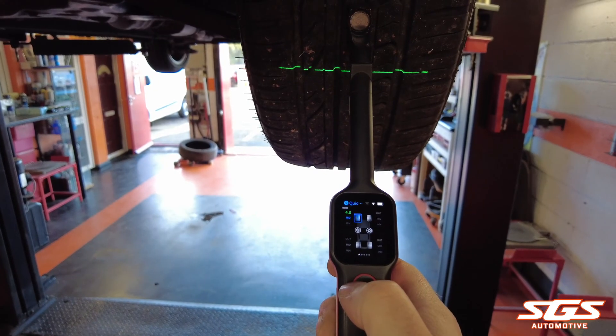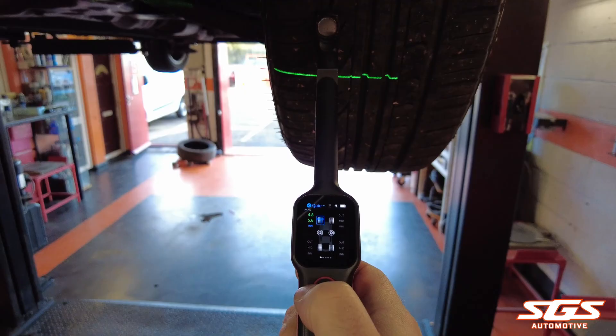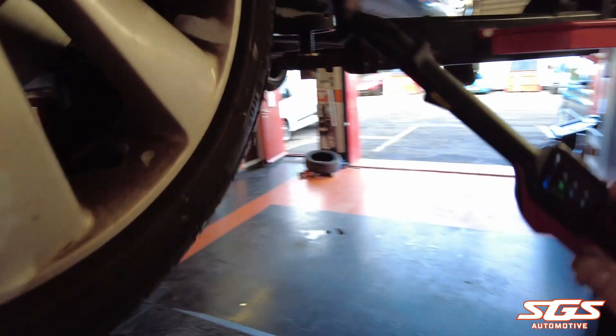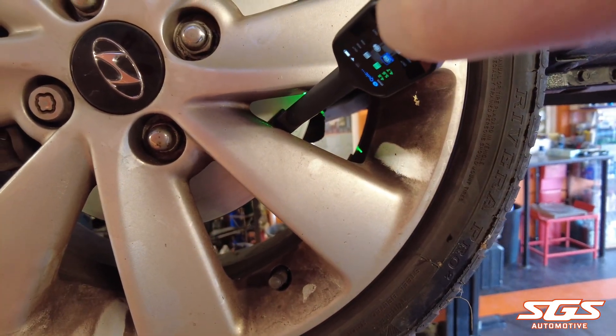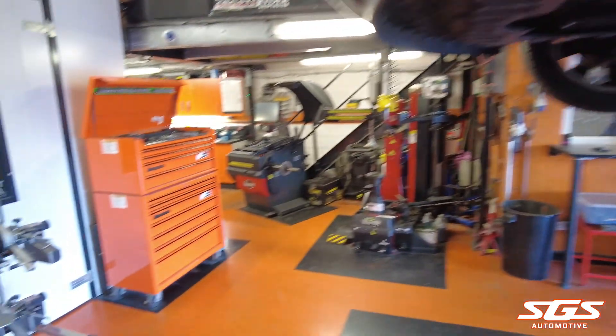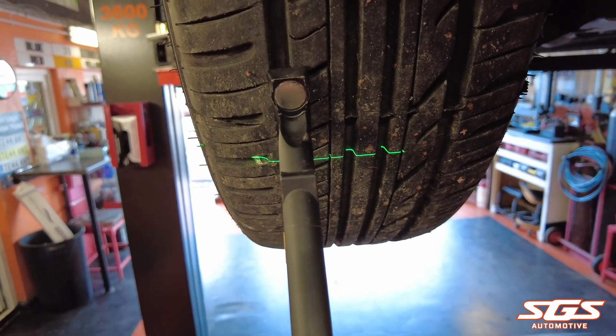I've chosen Quick Check on the tool, which allows us to measure four tires and four brake discs all in one test. There are other options but this is the one I prefer. With this tool you measure across each tire — outer edge first, then the center, then the inner edge — giving you three readings, then one on the brake disc which also measures the wear on the disc.